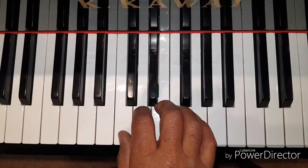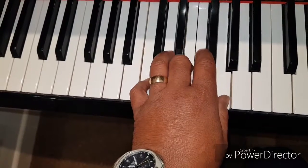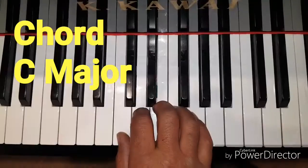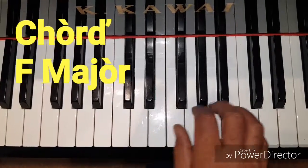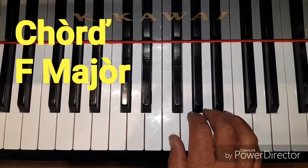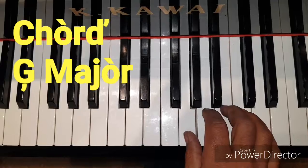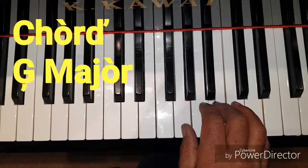Let's play these same three notes, but this time we're going to play them together. This will be our first chord: C, E and G. Now the chord of F major. Now the chord of G major. C major, and back again to C major.